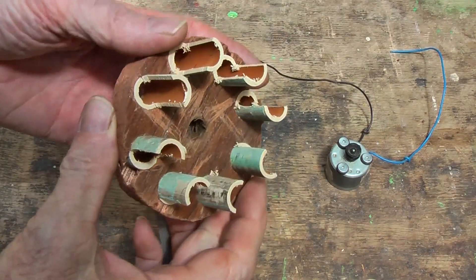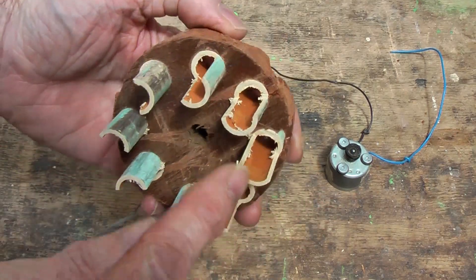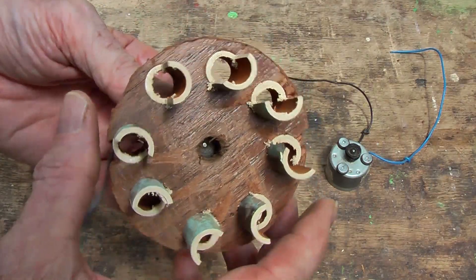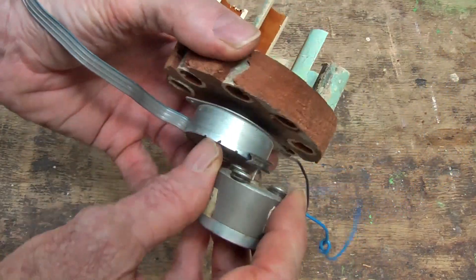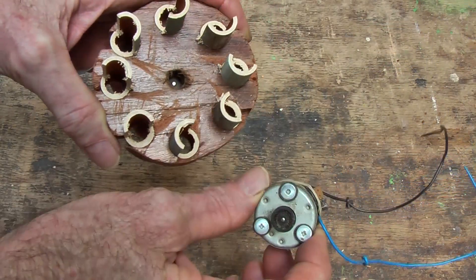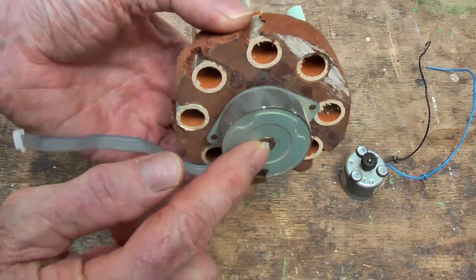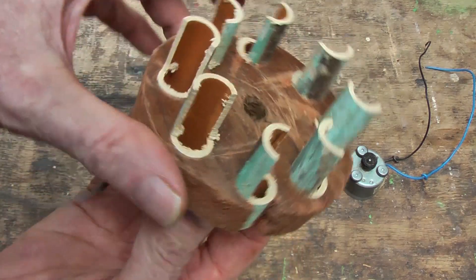A couple of years ago I made this turbine here out of a PVC pipe into a wooden thing. It sat around for a couple of years before I did anything with it until recently. First I tried a motor on it and it worked okay, but it couldn't get up to the speed needed - the voltage was very low. So I put this stepper motor onto it.